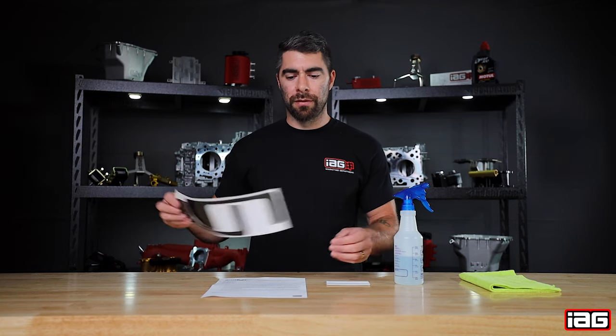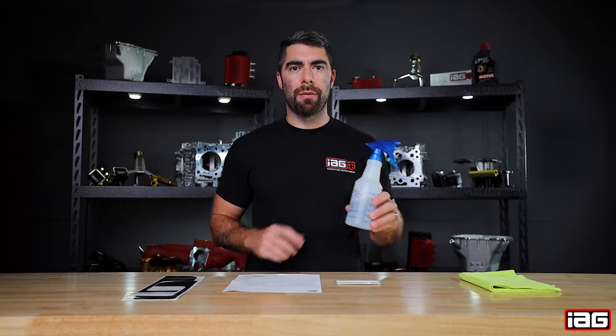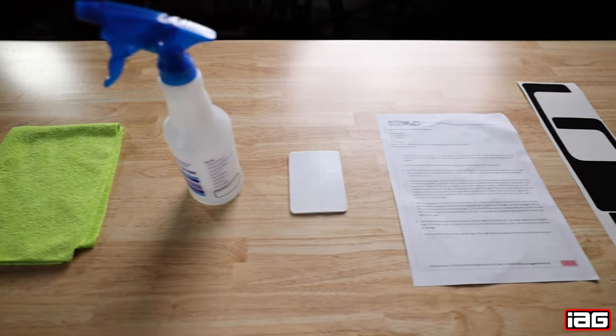In the kit you will receive the two pre-cut outs, one copy of paper instructions, and one squeegee. Other tools needed for the job is going to be a spray bottle with a mild soap and water solution and one microfiber rag.